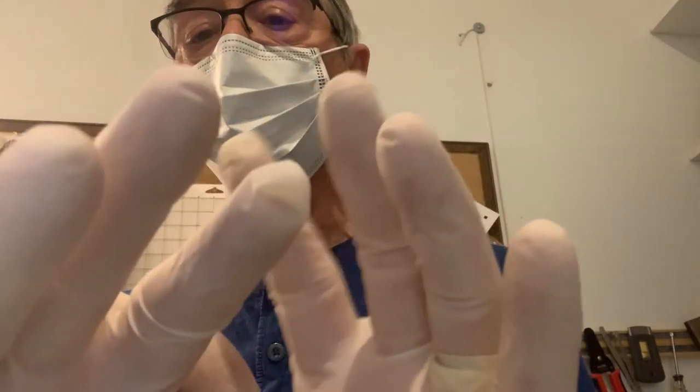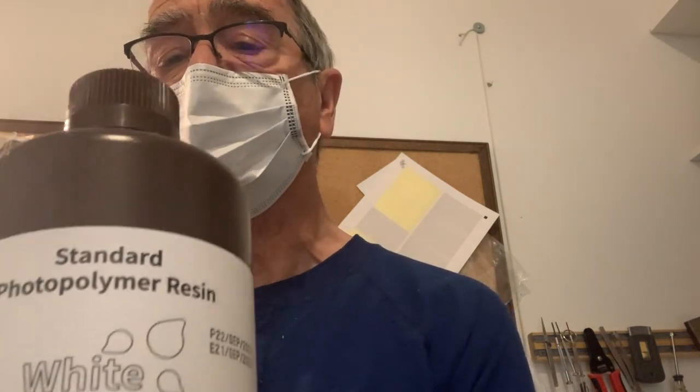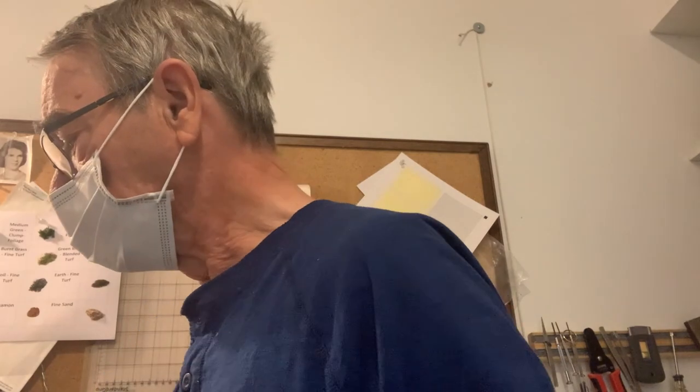So I've got my mask on, I've got my gloves on, and I've read all the worrisome warnings — not very many in the manual, by the way. As I said, I studied on YouTube for quite a while. I've got a bottle of Elegoo standard photopolymer resin, so I think we're ready to go.